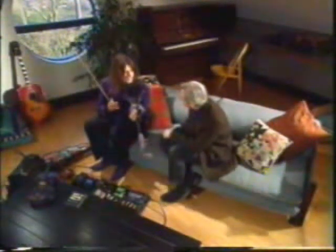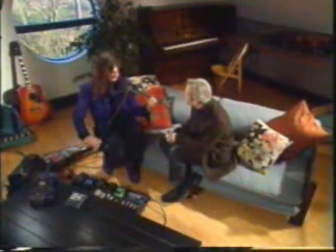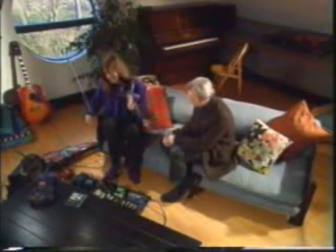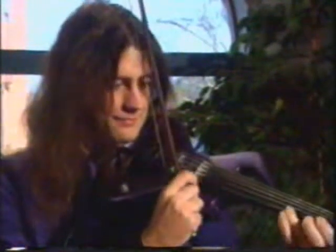I use these effects pedals. They change the sound of the violin and make it sound like different instruments. For example, this one makes it sound a bit like an electric guitar. This one makes it sound like a cello or a bass. You can even make it sound like a steel band.